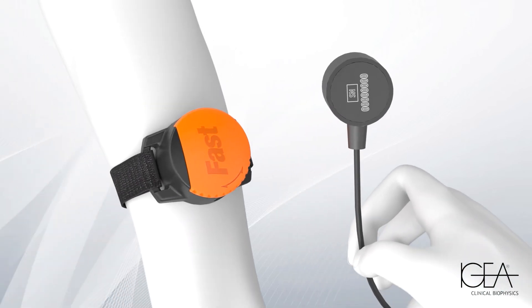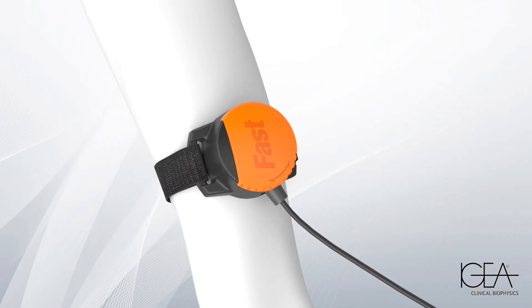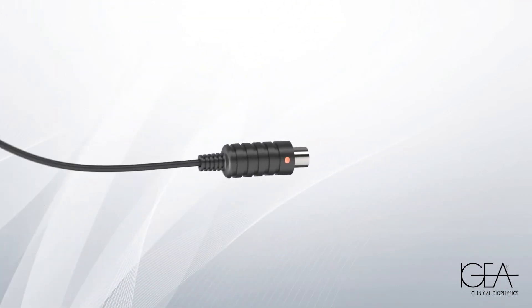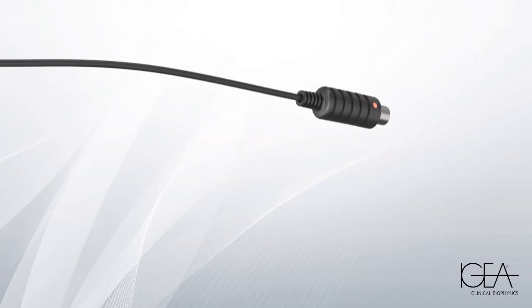Insert the transducer into the holder, placing the side with the gel facing down. Close the lid of the transducer holder by turning it sideways. With the symbol facing up, connect the transducer to the generator.